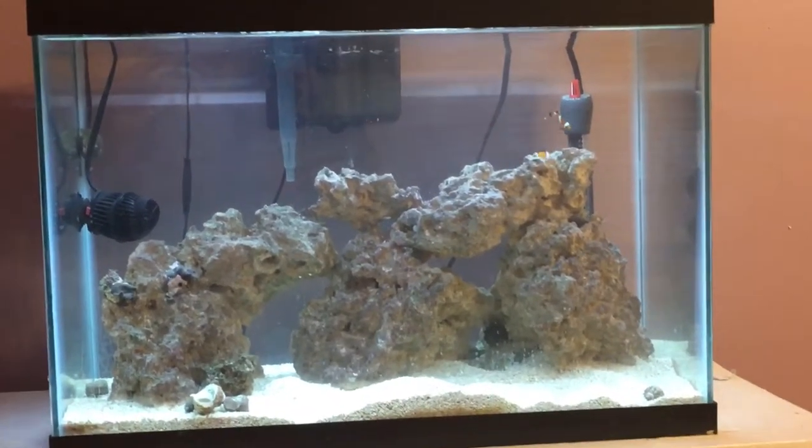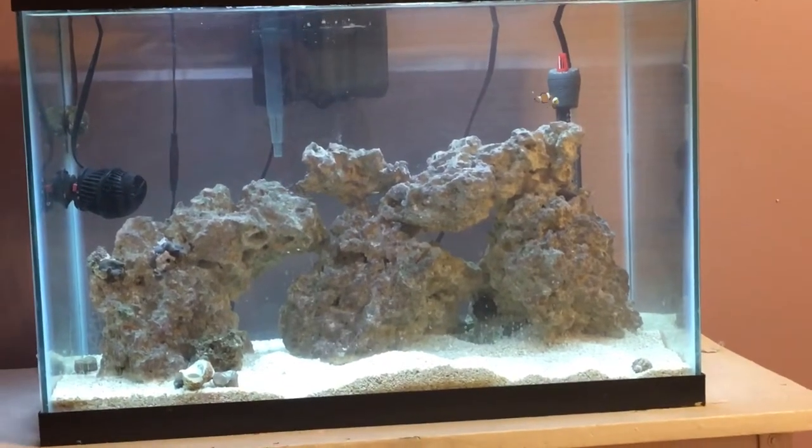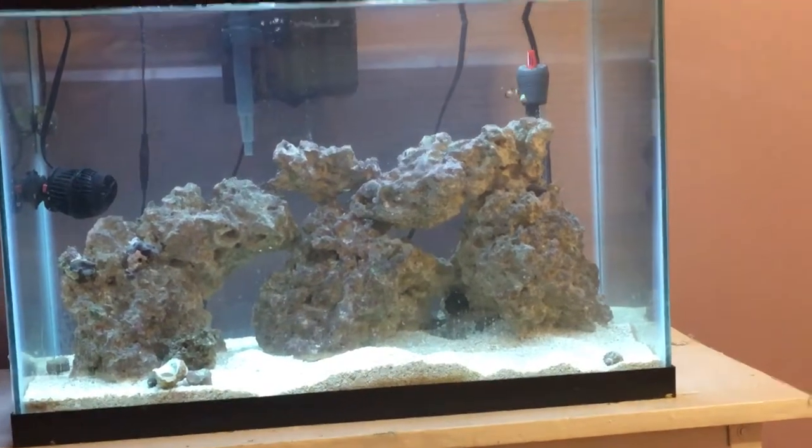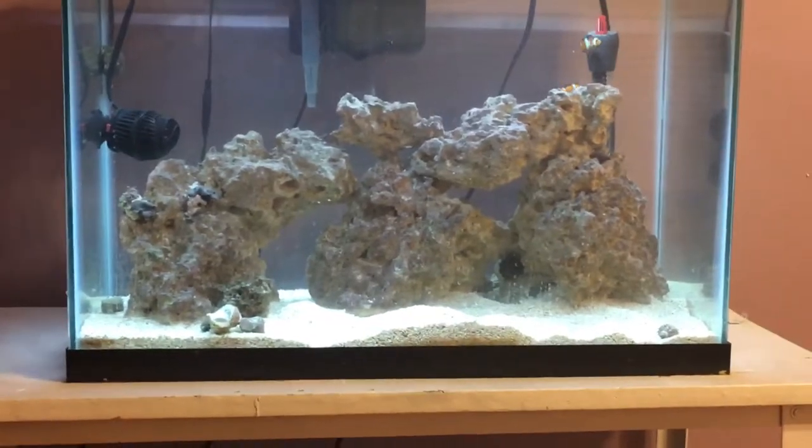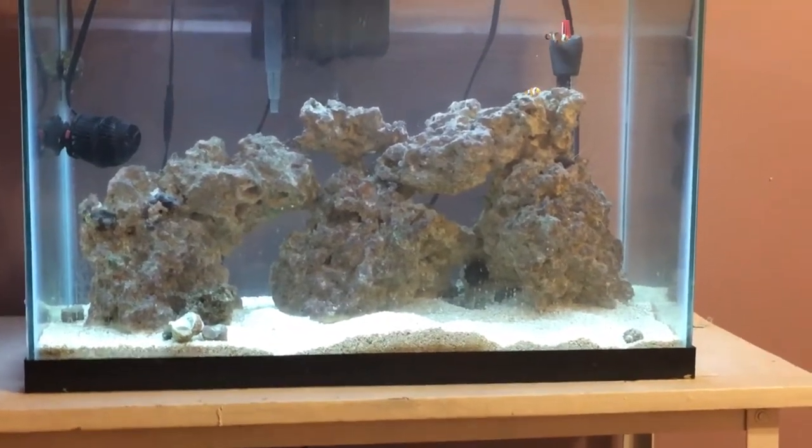Hey guys, thanks for watching. I wanted to make a video about my DIY bristle worm trap. I said I would do it whether it worked or not — it did not work at all. I caught nothing.